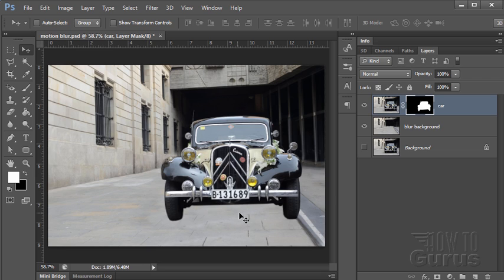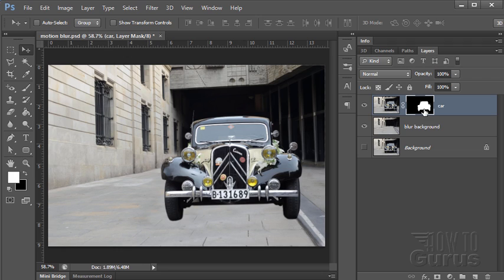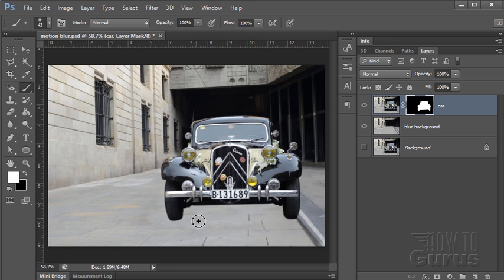That takes care of the softness of that matte. Now we're going to bring in the shadow — I want a soft edge shadow. Notice how we have black and that's hidden; black hides and white shows. Bringing back in our shadow is just a matter of using a white paintbrush — make sure you're on the mask — over to the paintbrush, with a soft brush at hardness of zero. I'll just paint along on the mask right where the shadow is, bringing that shadow back in in a very soft manner. So that's the original shadow showing through, and that's all looking good.